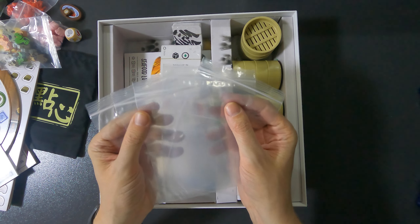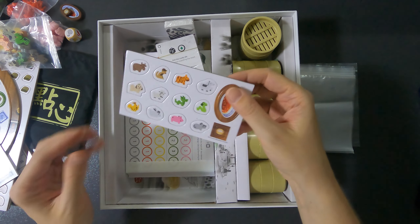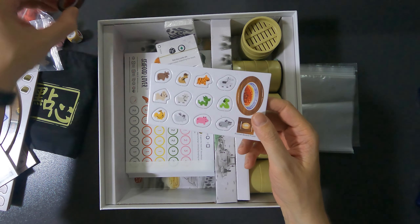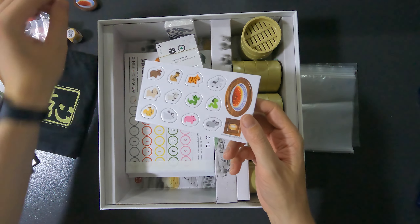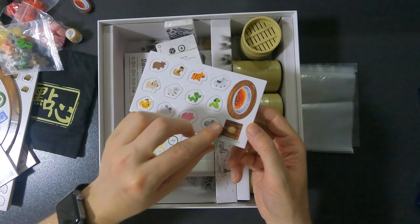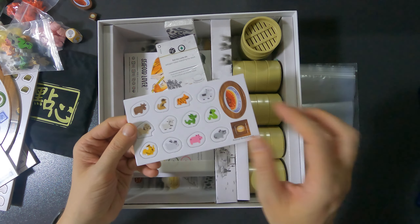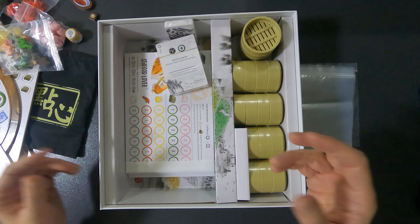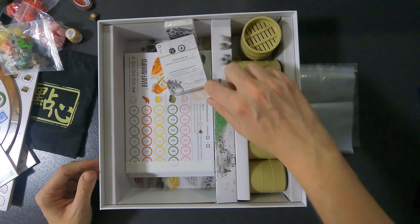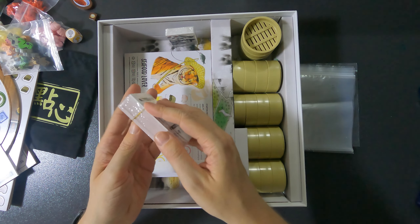There are five baggies in total. We also have the first player marker — in the deluxe edition it's bigger and chunkier — and the steamer counter, which is similarly bigger in the deluxe edition. Interestingly, even with the deluxe version you still get the standard versions of these pieces as well. I also like the art on the inside of the box.